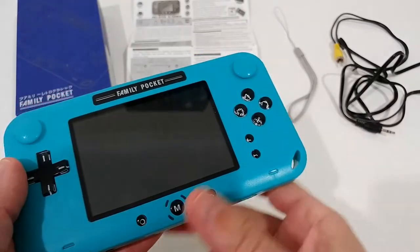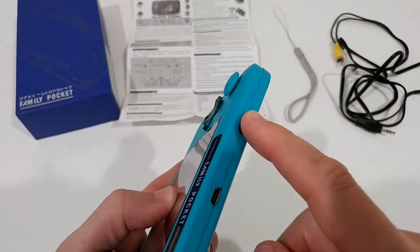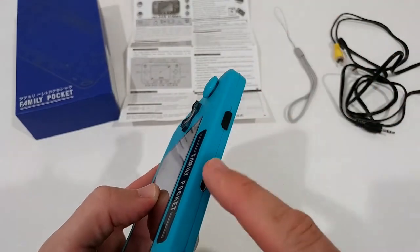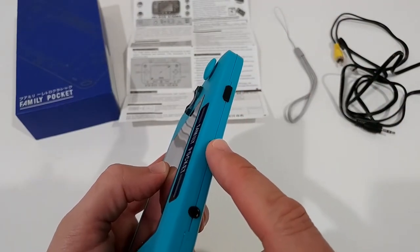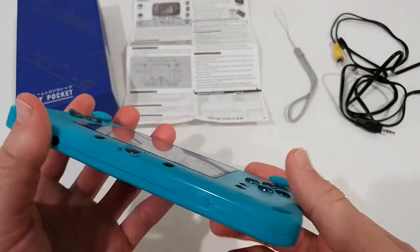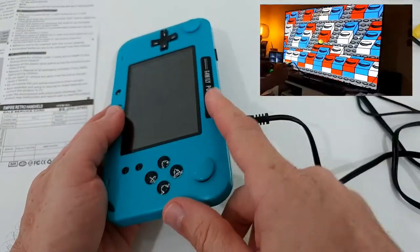We have the volume button, start, option, and the main menu. On the back, there's an HD TV out which, as far as I know, is not supported — I tried it and it doesn't work. There's also the micro USB charging port and the AV output to the TV.